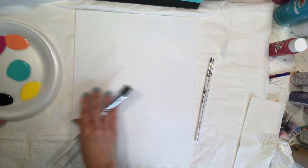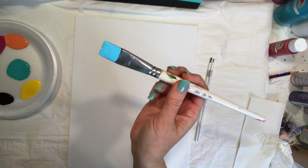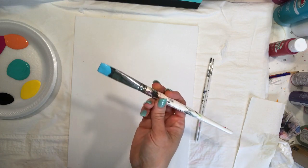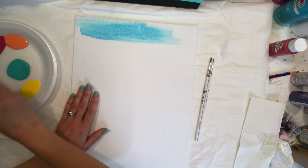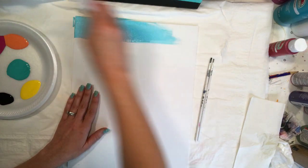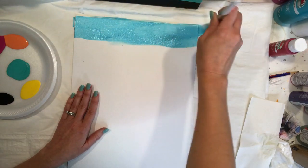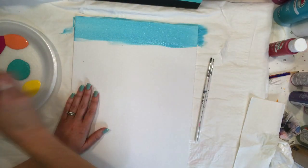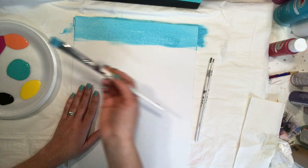We're just gonna start right at the top with our blue. The most important thing is to load your brush up — not so much that it's dripping, but enough that you can spread your paint easily without having to fight it. All our brushstrokes for this background are just going back and forth. I'm using an 11 by 14 canvas, but you could use an 8 by 10 or a 16 by 20.